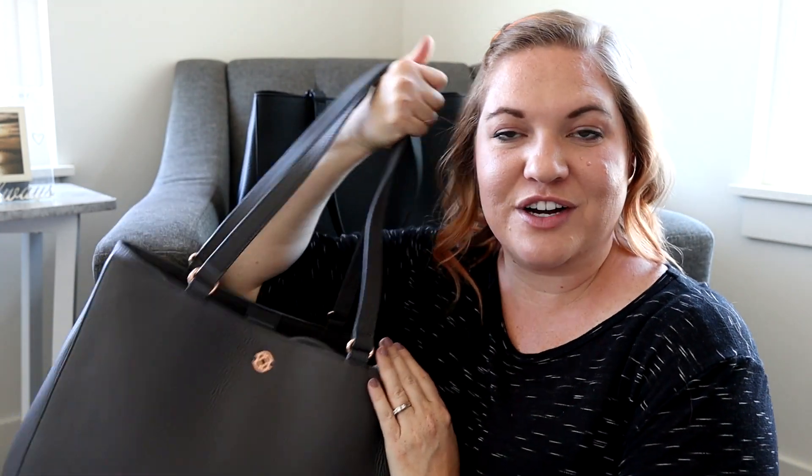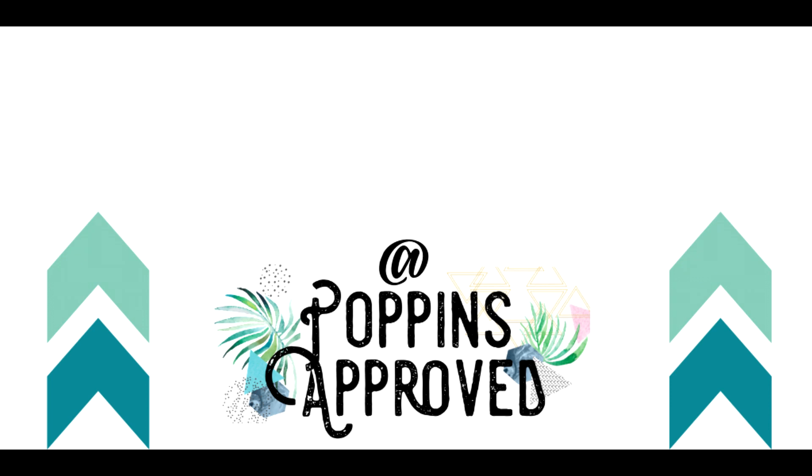Thanks for checking out this comparison. I will have a link in the description box below so you can check out Dagny Dover, and I will see you guys in the next video. Bye.